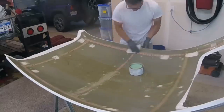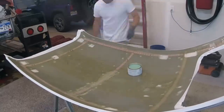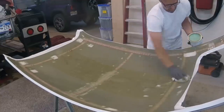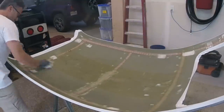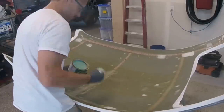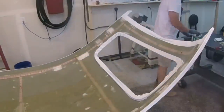Now that I've got the mold taped off and as smooth as I think I can get it, I'm using a wax on here. When I made the mold originally I just used car wax, but this time I'm trying an actual releasing wax that is supposed to be a little bit better. That remains to be seen, but it was only about $8 for a really large can of it. You just wax it on like regular old wax.